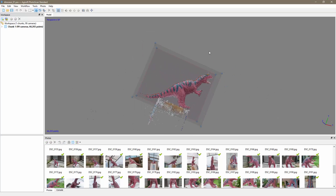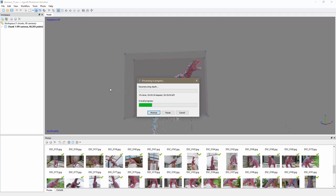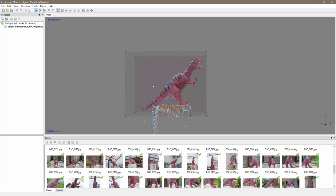Next step: go back to Workflow and click Build Dense Cloud. I'll set Quality to High, leave Deep Filtering at Aggressive, and click OK. This process took about 45 minutes. Visually nothing changes at this stage, but this step feeds into the mesh creation.